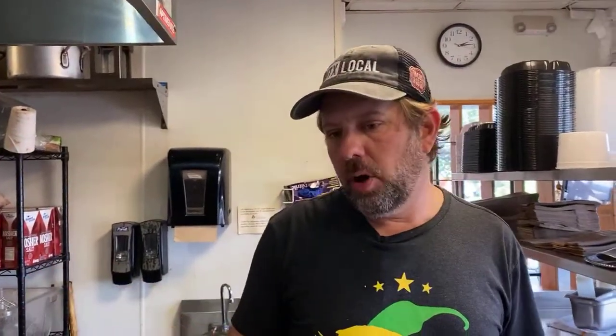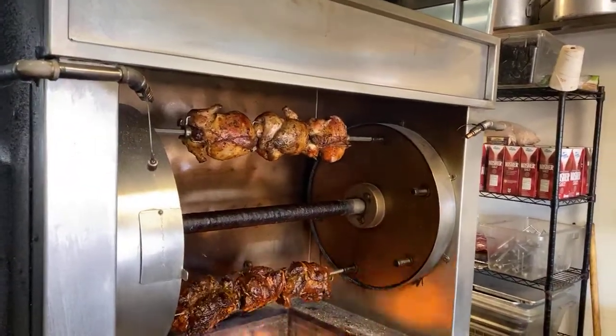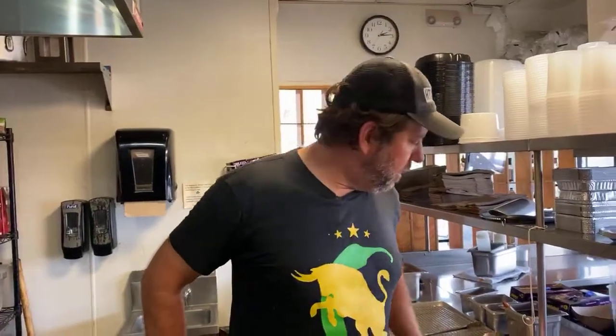Our rotisserie — we cook every day and hold them. When we get an order, we put it back on the grill, warm it back up, and send it out. We do fajitas with the rotisserie chicken, and we also do whole chickens. And then we do the fajita with the pork. Let's make a couple of tacos and show you what this looks like.